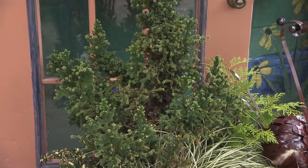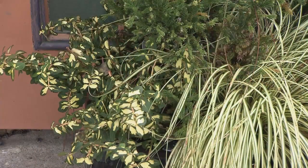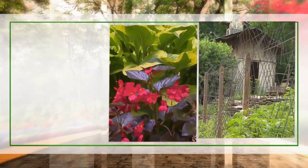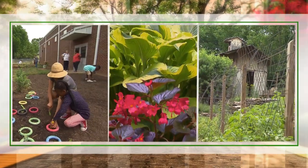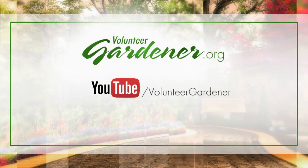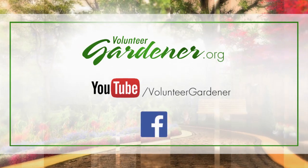Thanks so much to Rita for letting us come and visit. It's always a pleasure — and now you can go shop! For inspiring garden tours, growing tips, and garden projects, visit volunteergardener.org or find the Volunteer Gardener channel on YouTube. And like them on Facebook.